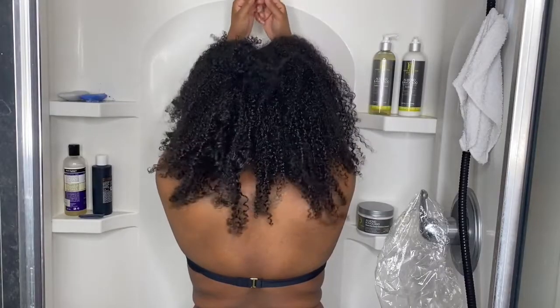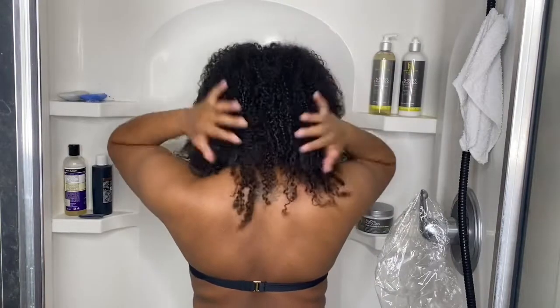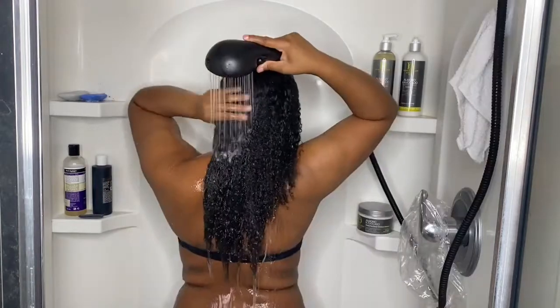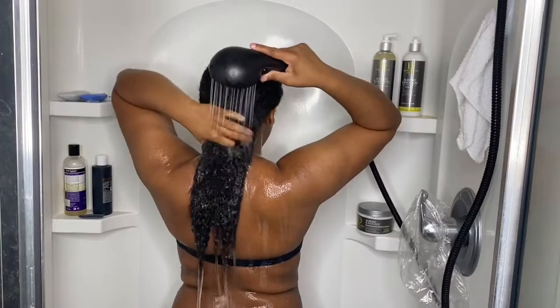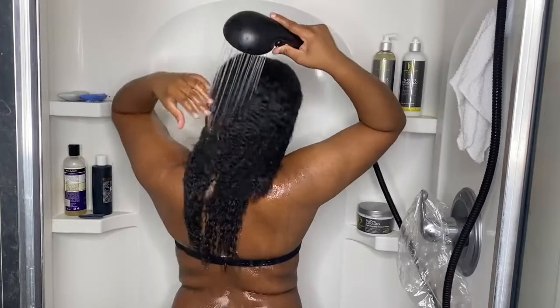What's up guys, welcome back! This week I will be doing a wash and go using the Design Essentials Almond and Avocado line. I randomly picked this up on a binge when I was shopping in the beauty supply store, and I figured I would review it and give it a try because my hair really loves avocado.